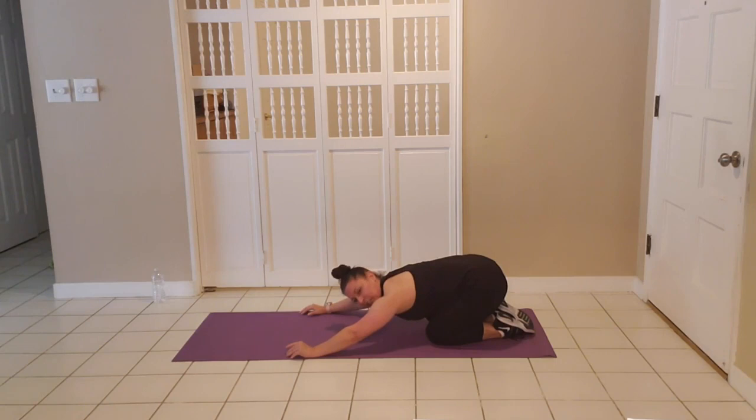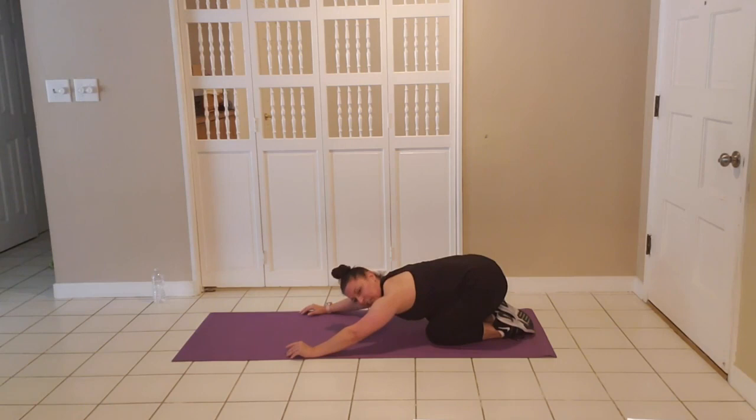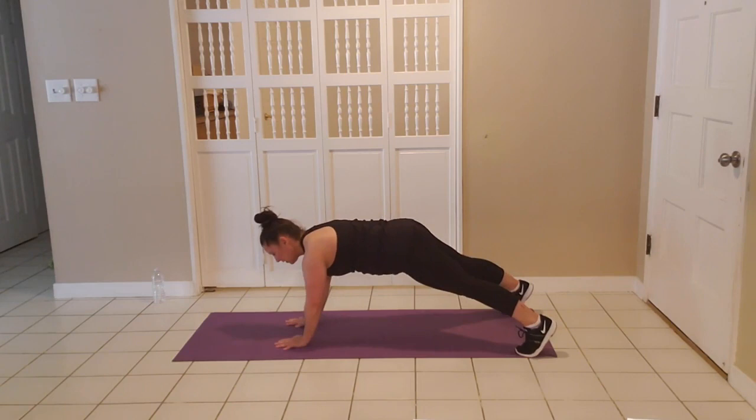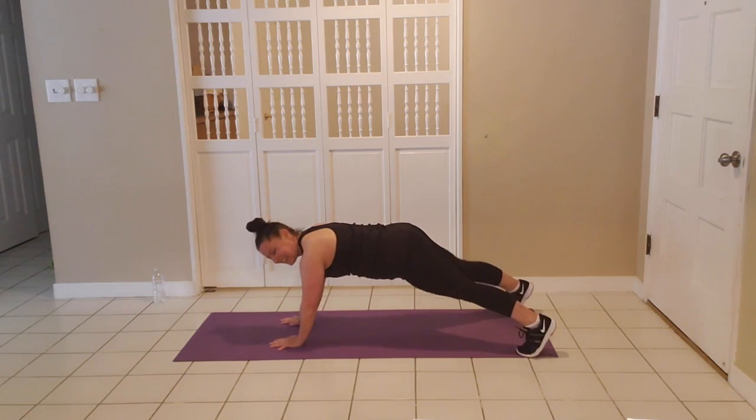Set up for those shoulder taps — pick your position. Arms below shoulders, knees below hips. Modified plank or full plank wide. Go — ten. Squeeze those glutes, tighten those abs, keep your spine long, look straight down. You can do this. If you started on your toes and you're tired, keep moving — take it to your knees. Four, three, two, and release. Good job.